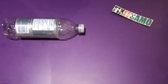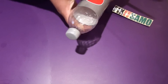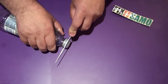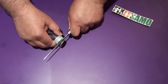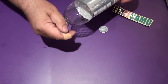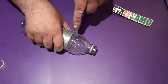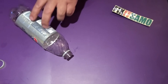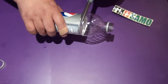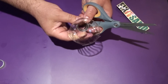First, what we need to do is close our bottle very good, very strong, to the max. Then we're gonna bring a knife and cut just the head of it — go all the way, like that. Now we're gonna remove the cover, then bring a cutter, cut our bottle here, bring our scissors, and cut it completely like this.